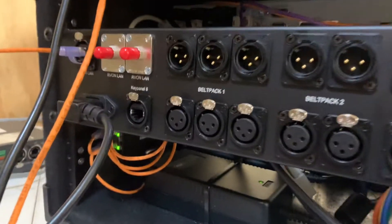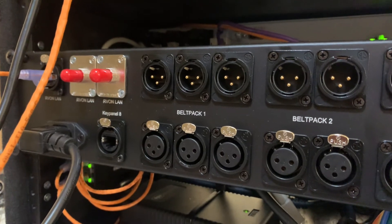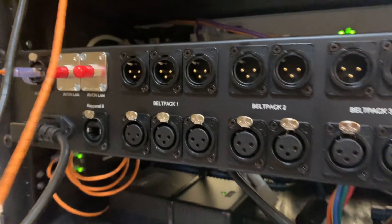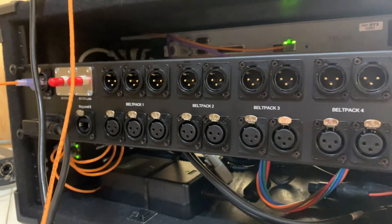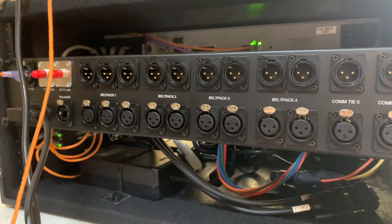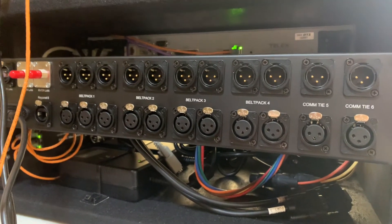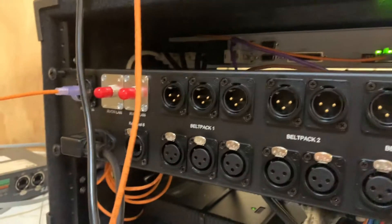I did the genders both ways because the ports on the wall they may be plugging into might be headed one way or the other, and the comms don't care. I felt if I'd done them all male then some should have been female, and if I'd done them all female some should have been male — so I just put it right down the middle and gave them some of one and some of the other.